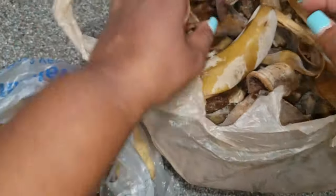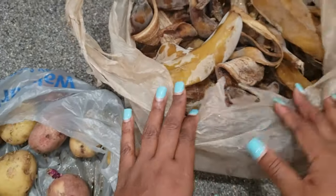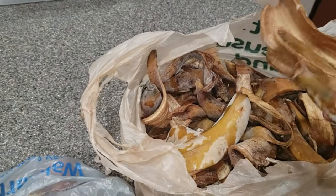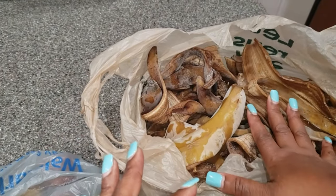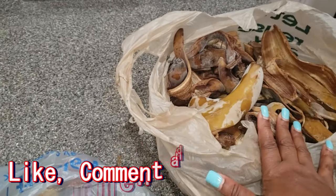Good morning, welcome back to beautiful jungle. So this bag — this is a bag of banana peels. The kids would eat the bananas and peel them and put them in the bag that I had in the freezer to save for me to make some more banana peel fertilizer.